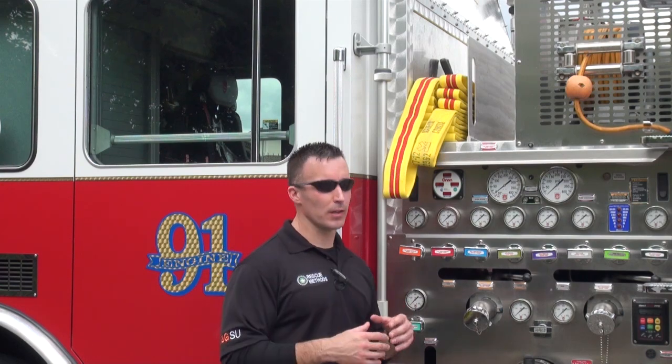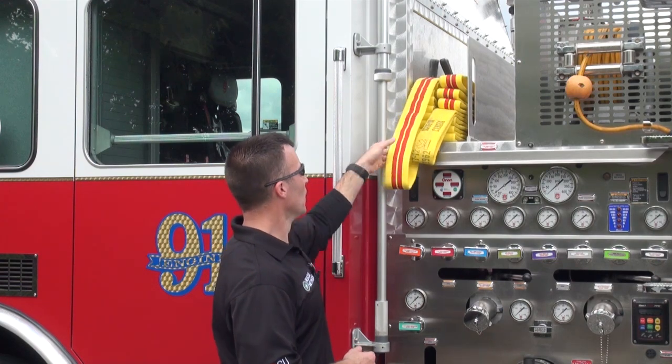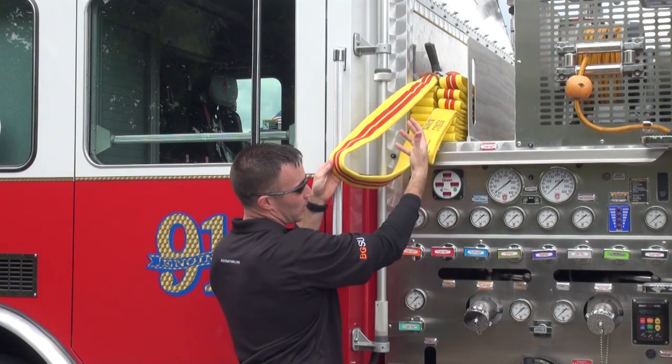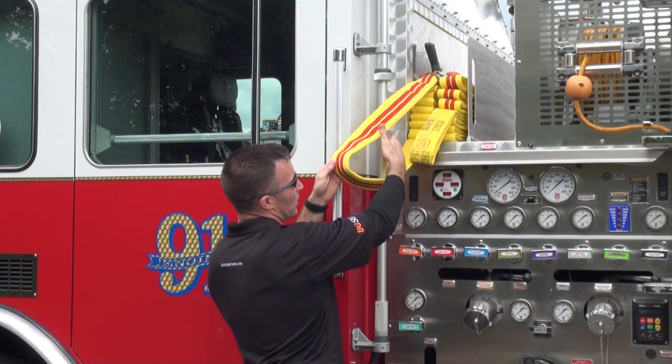We're looking at a preloaded Minuteman hose load on an inch and three-quarter cross-lay configuration on this particular apparatus. When we look at the hose bed, we're going to see a couple of distinct things. On this side we've got our nozzle section, which comes off of the bottom. In this case we have a 200-foot hose load, so we have 100 feet in each stack.